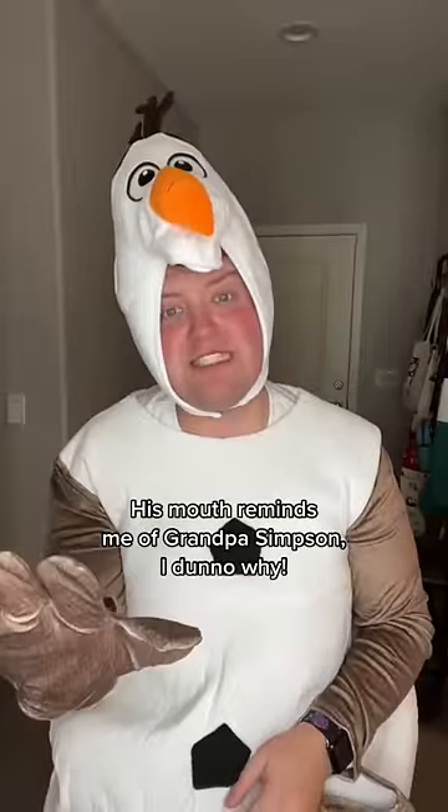Now for the body. Now we've got to put the Olaf on. His mouth reminds me of Grandpa Simpson — I don't know why.